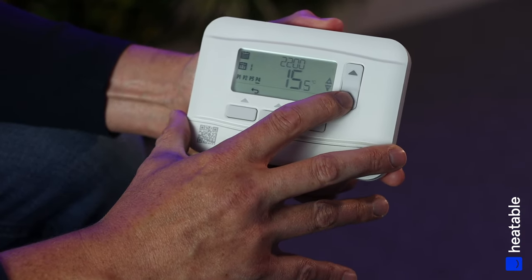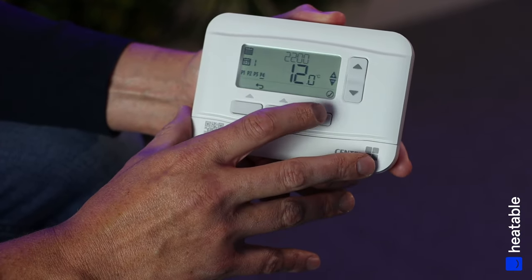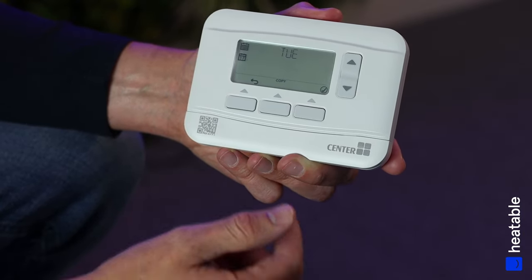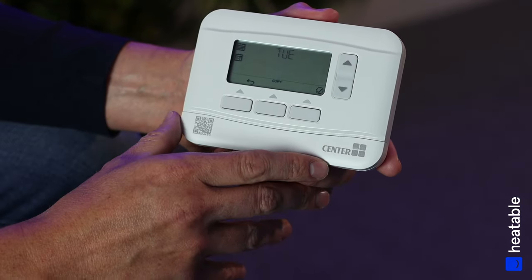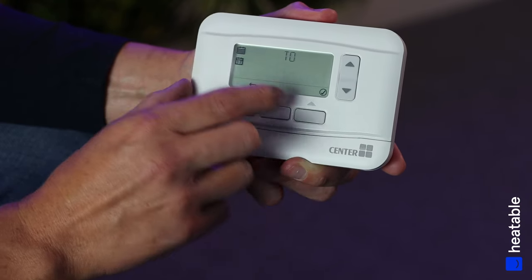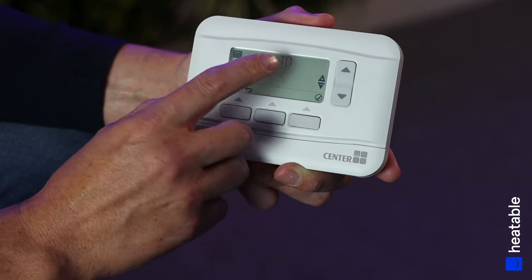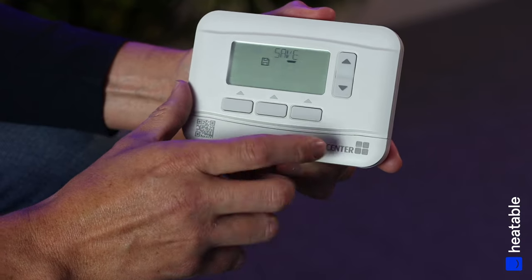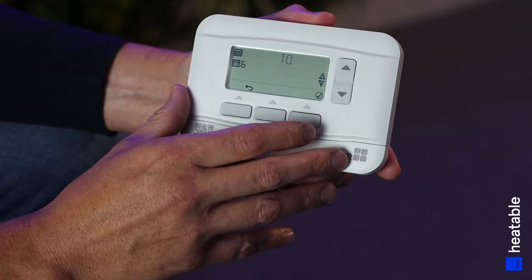Because it's nighttime, we want the boiler to only come on if the temperature drops below 12 degrees — set this to your own preference. You can set your own times and temperatures for every day, as it's a seven-day schedule. Alternatively, press Copy to copy Monday's schedule forward: copy to day three — OK, copy to day four — OK, copy to day five — OK, copy to day six — OK.